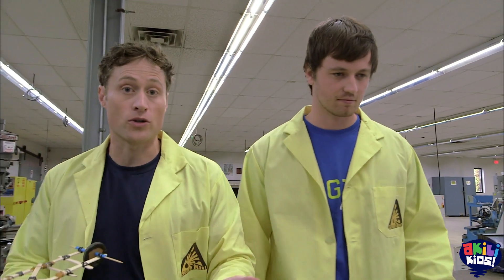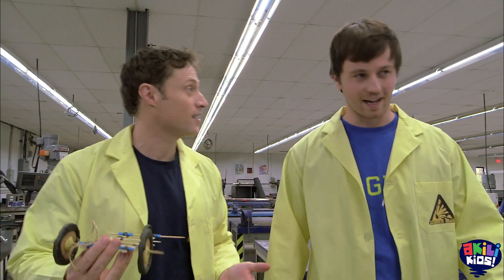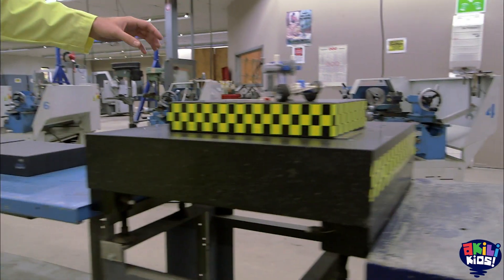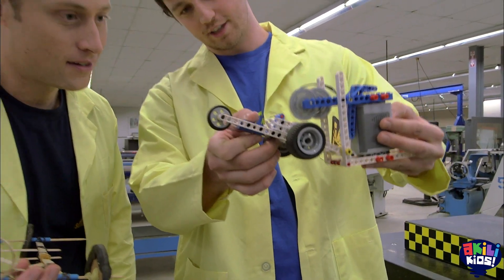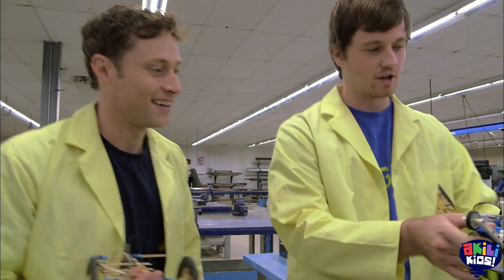You guys at Logix Academy go into schools and build all kinds of cool stuff with the students, right? That's absolutely right. This is our dragster over here, actually. And this one has an electric motor, which is kind of fun. And these gears touch, wheels get going.